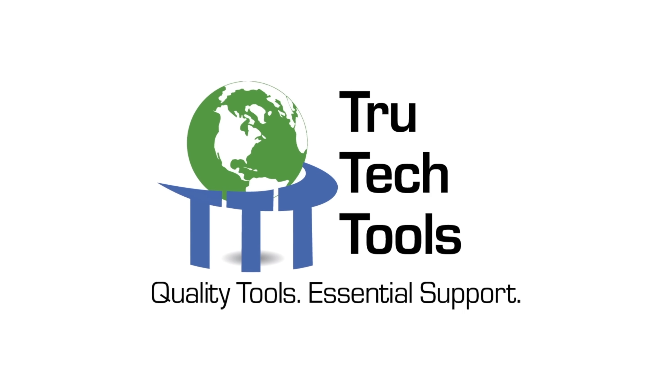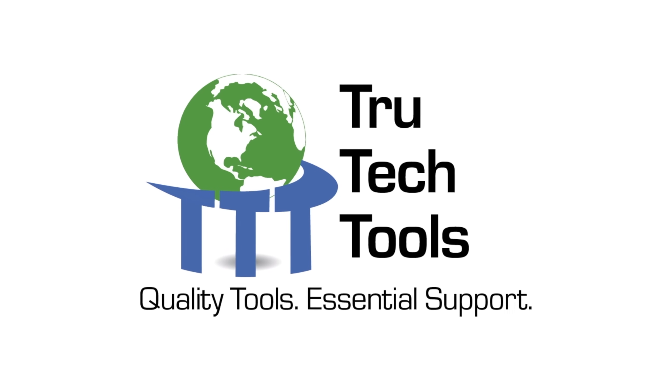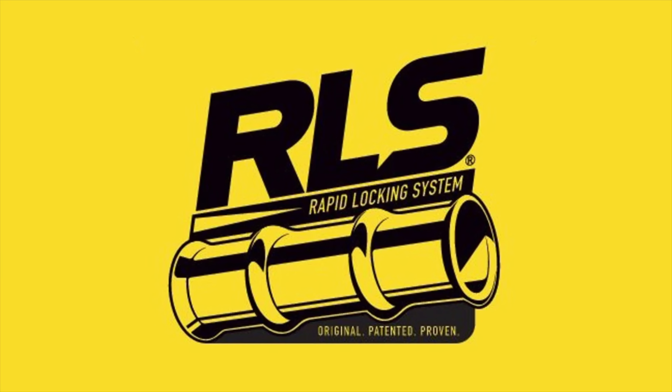This video is brought to you by True Tech Tools — quality tools, essential support. And by RLS — original, patented, proven.